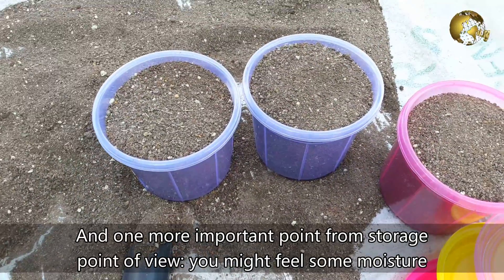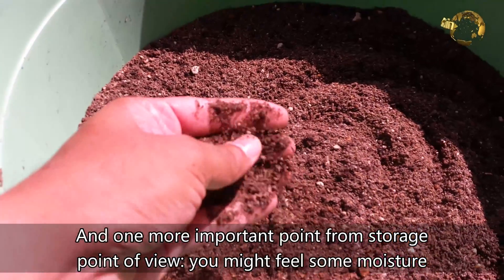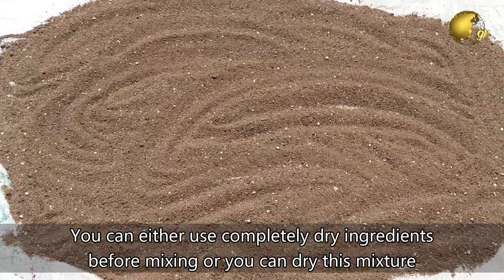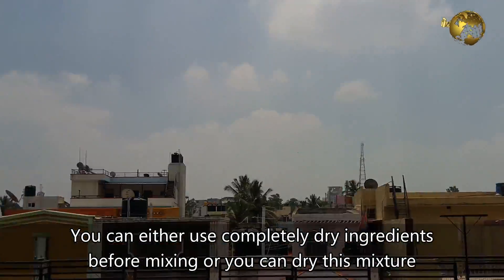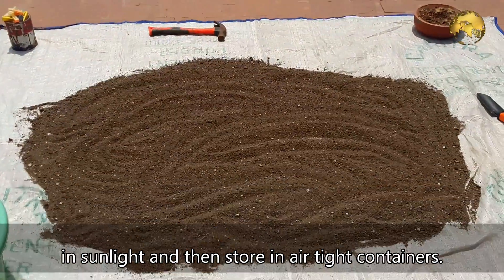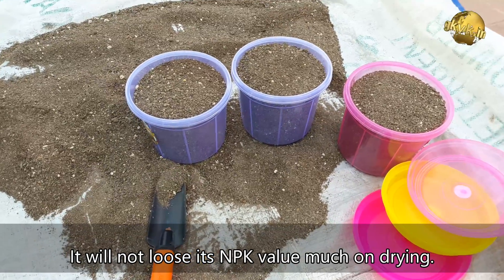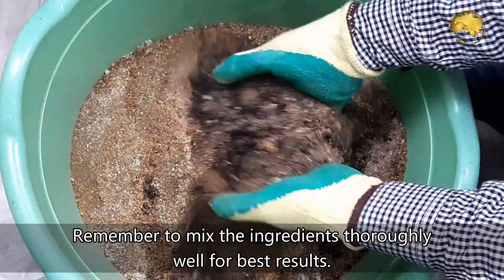One important point from a storage perspective: you might feel some moisture in the mixture due to moist ingredients, especially vermicompost. You can either use completely dry ingredients before mixing, or dry this mixture in sunlight and then store it in airtight containers. It will not lose its NPK value much on drying. Remember to mix these ingredients thoroughly for best results.